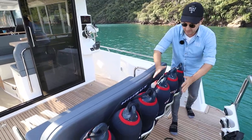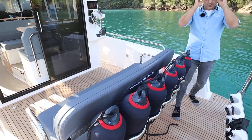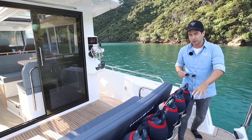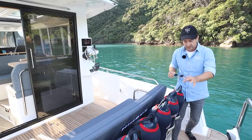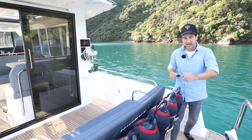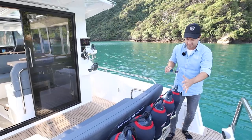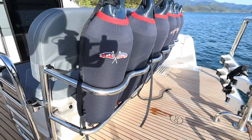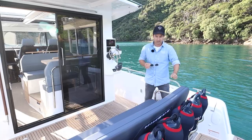Immediately you can see the fender storage. The fine details with a Nimbus is one of the reasons why you would be attracted to and appreciate a Nimbus. Everywhere you go, they think about the operation of the boat and the finer details. We've got a beautiful fender rack, appropriately sized fenders, all neatly covered in their custom Nimbus covers and slotted in the back of the boat.